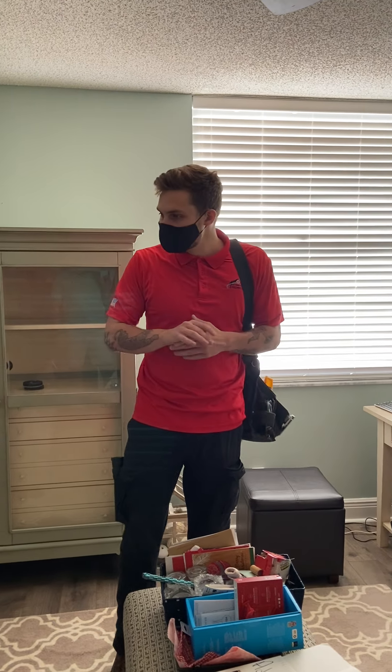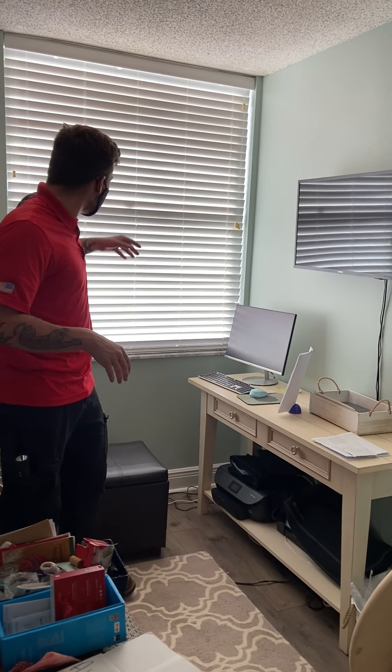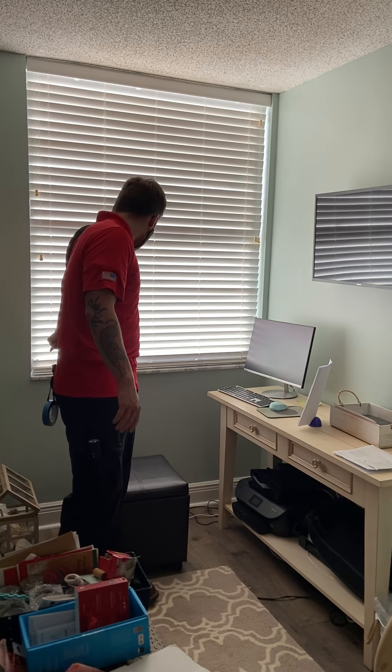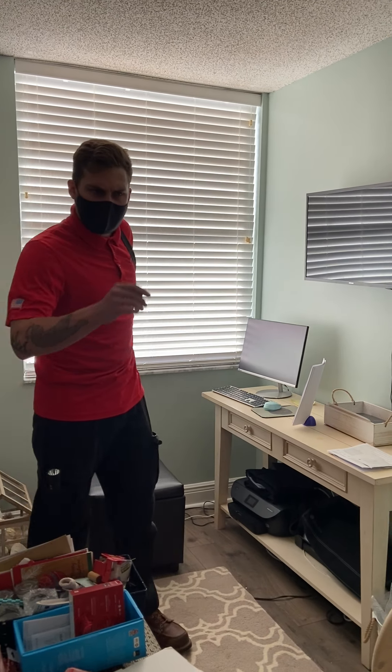This bedroom is clean too. The windows just need some caulking and sealant around them - a lot of that throughout the place. They're old windows and it's just deterioration that happens over time.